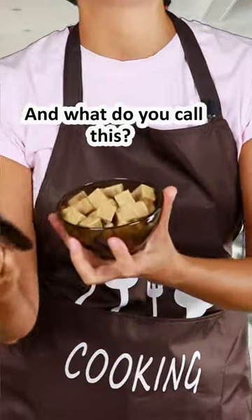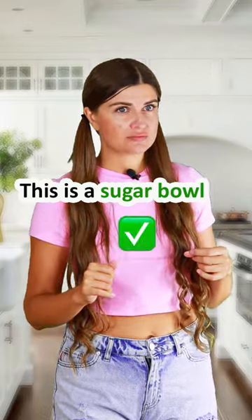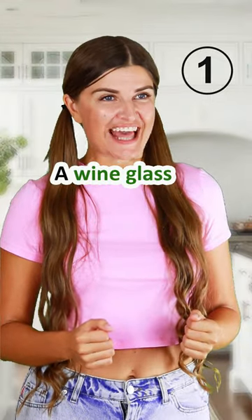And what do you call this? This is a sugar bowl. Well done! And what about this one? Easy. A wine glass.